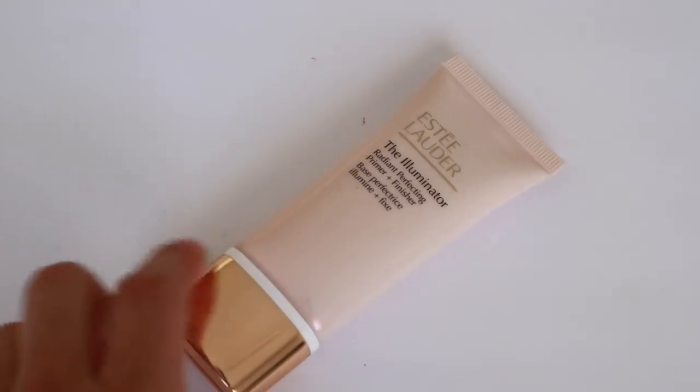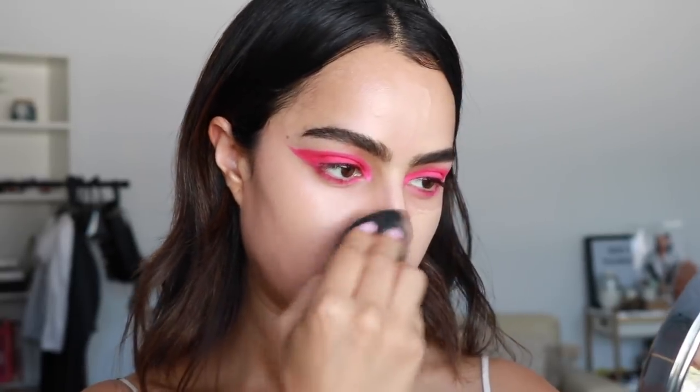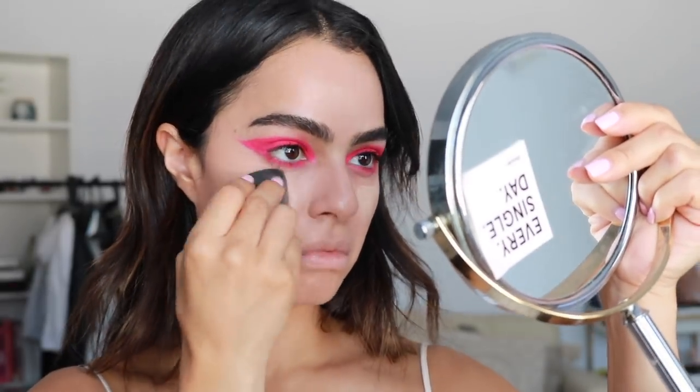I'm using this primer by Estee Lauder, which they sent to me with their Double Wear foundation, which I'm also going to use. Dua's makeup looks really natural everywhere else — her skin literally looks like skin. I feel like since the eye is so bold, it's a nice balance. So you can use BB cream or a tinted moisturizer if that's more your speed, but I'm going for this full coverage one. I'm applying it with a beauty blender so it goes on lighter. For concealer, I'm taking the Milk Flux Concealer, blending it out with the beauty blender, and trying to be careful not to hit the pink.